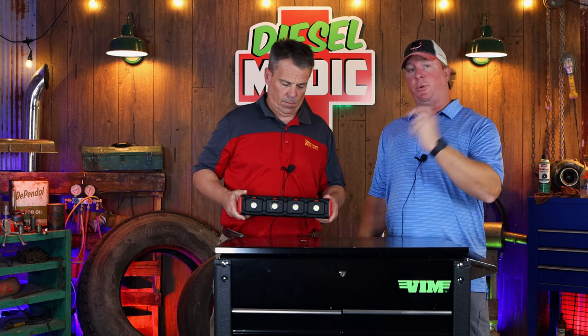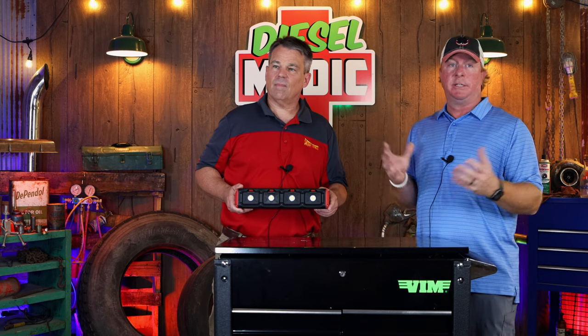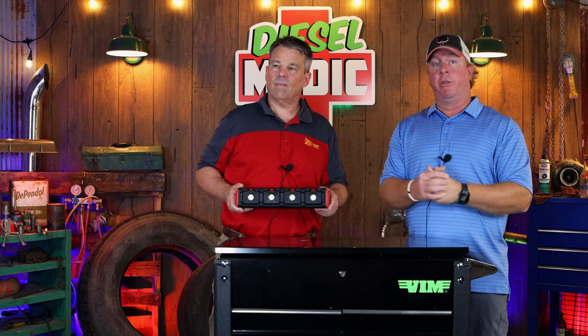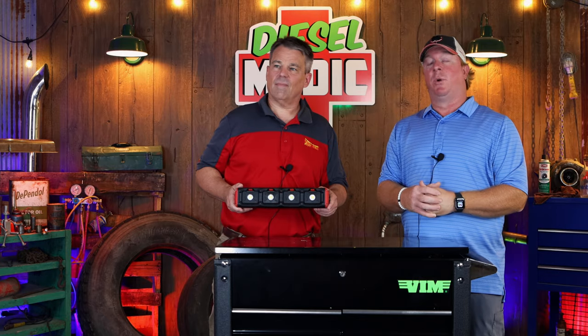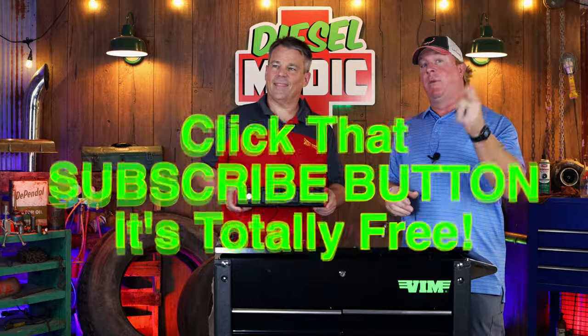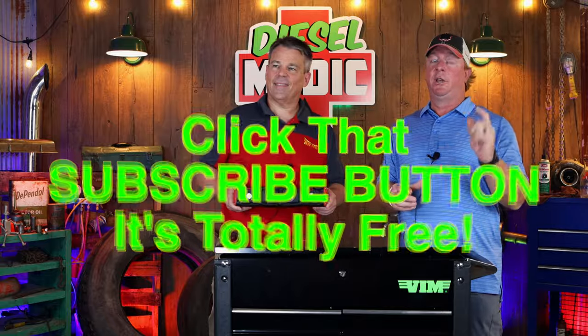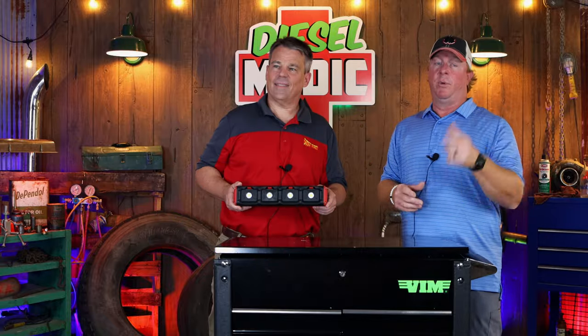So there you go guys, pretty cool little light. I know a lot of guys have asked questions about how it works and what's the deal with the pods popping out and all that stuff. There's the full rundown of the modular work light. Like always guys, thanks for watching. If you liked this video, hit that thumbs up and click that subscribe button — that way you will always see the latest, coolest, newest tools on the market. You guys have a great week and we will catch you later.